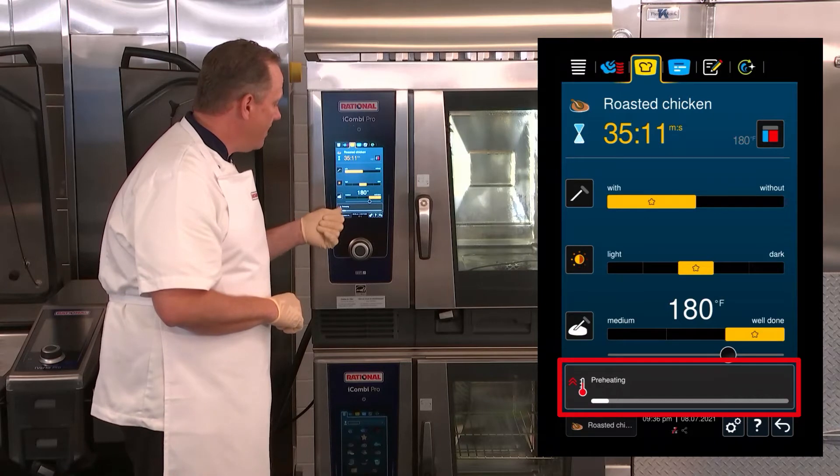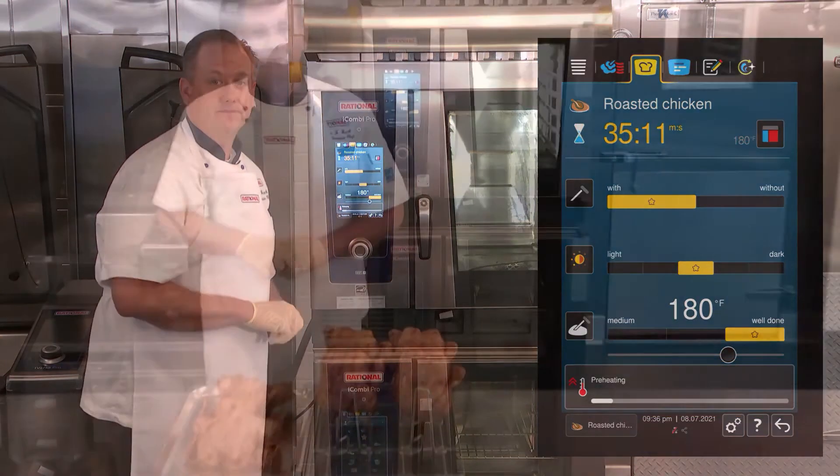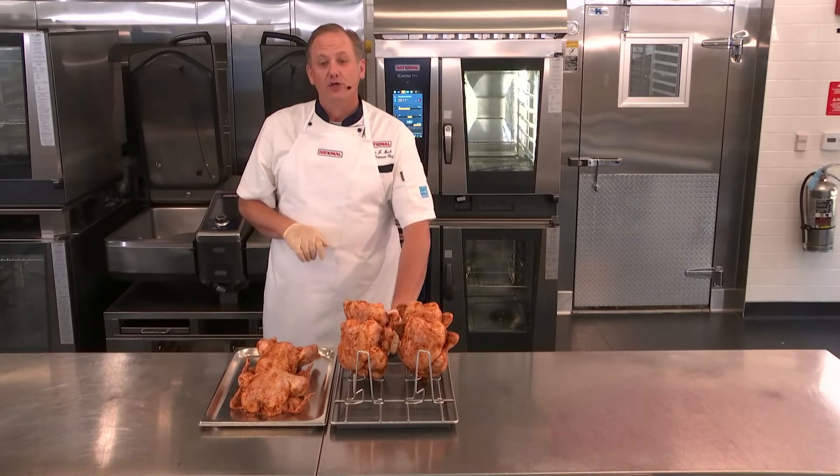I can also see down here that I'm getting the message that the iCombi Pro is preheating. Next I'd like to talk about how to properly spike the chickens if you're using our super chicken spikes.